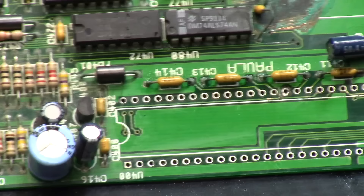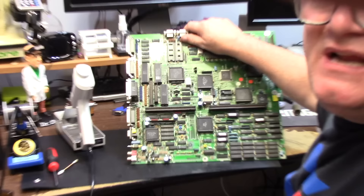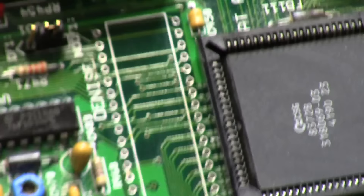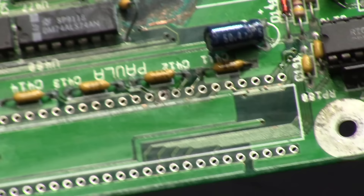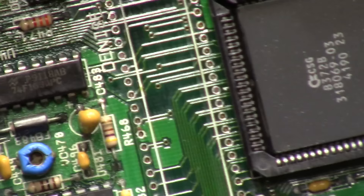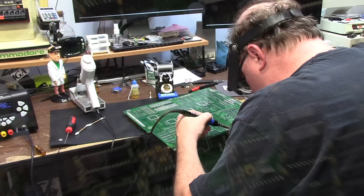Two hours later — cleaned up Paula. You can clearly see the circles. Are they broke? I don't know. Do I waste all that time and pin them out, or just stick a socket in there? Now I've got to do Denise. Look at that — now she's looking real good. I didn't even need the fiberglass pen on this one. Looking really good actually.